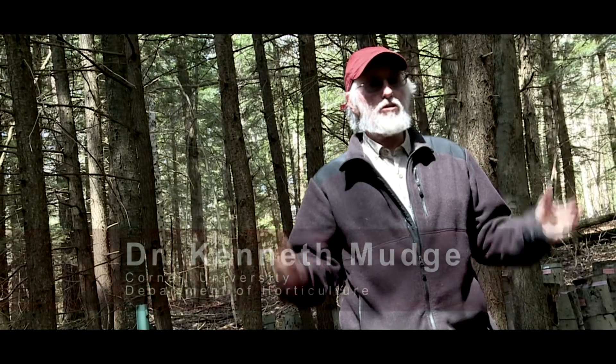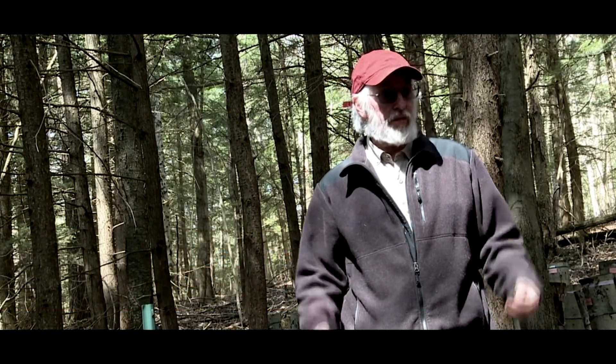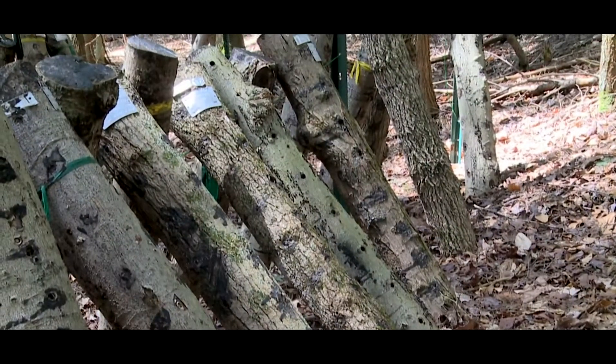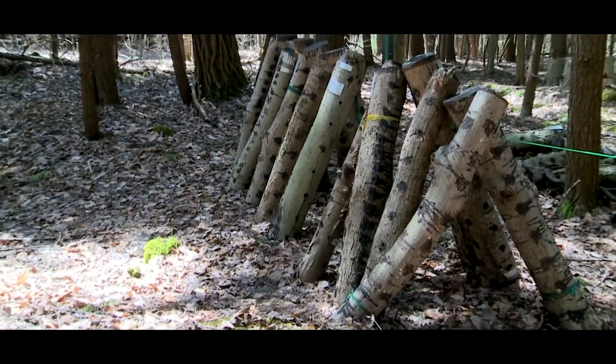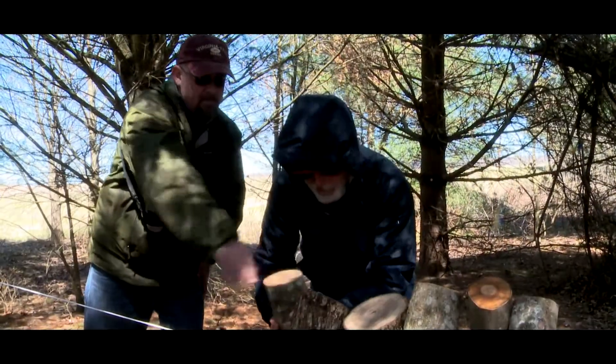This site is basically a research site, and we're comparing different stacking techniques as far as their effect on production of shiitake mushrooms. Here you see a high A-frame — it consists of a couple of poles with a wire strung between them, and we stagger the logs.